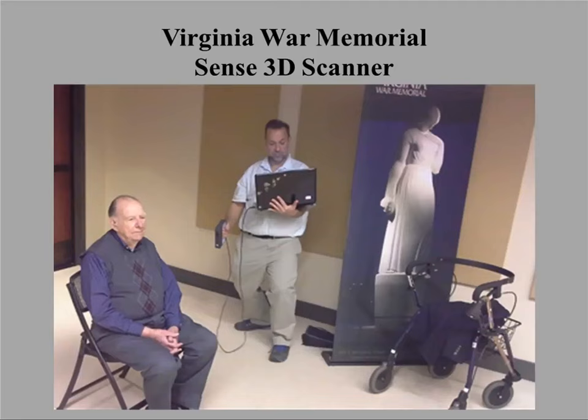Another scanner I've used is the Sense 3D scanner, which is tethered to a laptop. I haven't used it in a while because the software was upgraded and no longer works on my machines, but there is a newer version out. If you're looking for an alternative to the Structure scanner that will work with PC devices, this is one option.